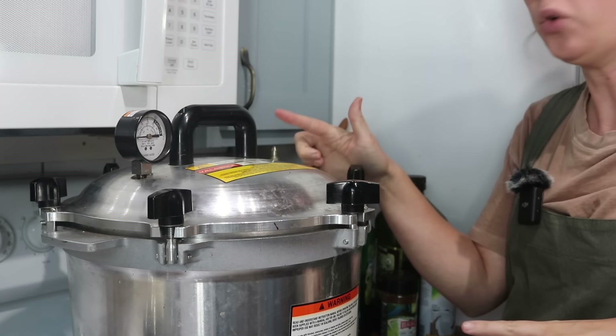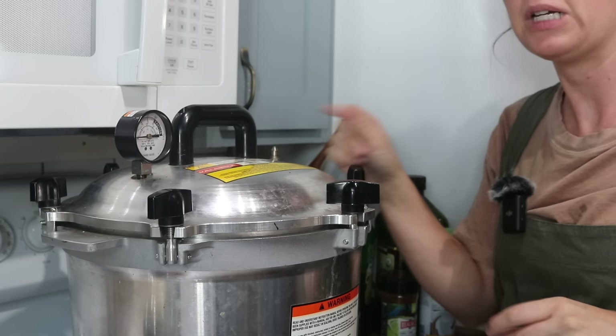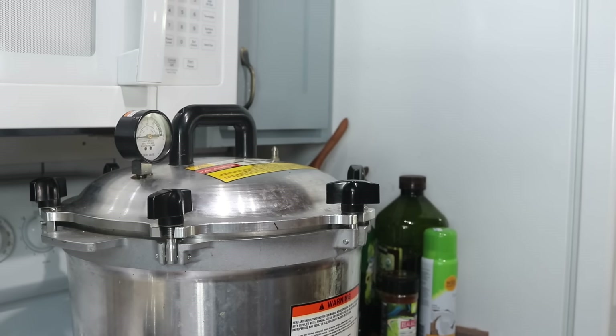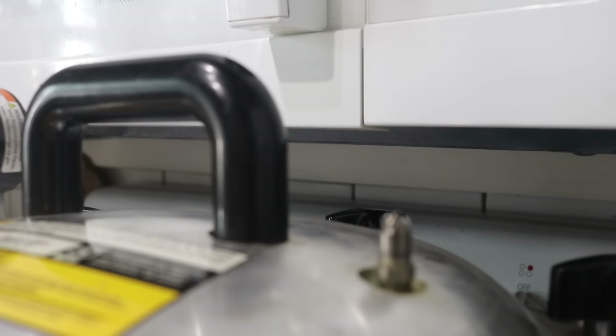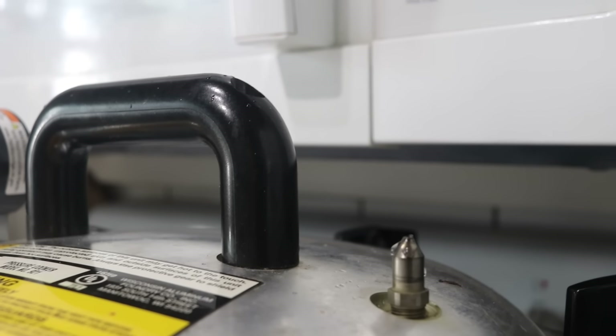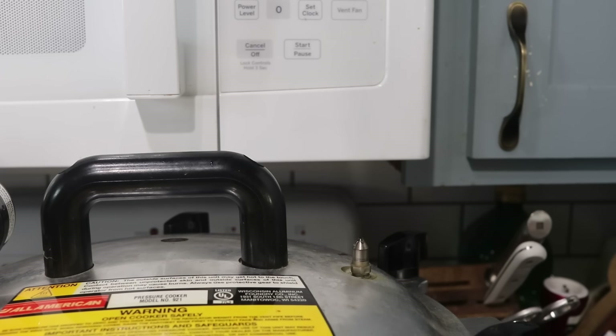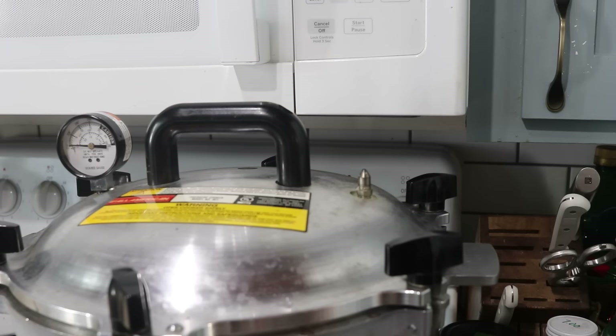Now I'm going to turn this up to high heat and wait until we see a stream of steam coming from this vent. Once we see that steady stream, I'm going to set a timer for 10 minutes — it needs to vent for 10 minutes. Can you see that nice steady stream of steam? You can even hear the difference. Now that we've achieved that, I'm setting my timer for 10 minutes and letting it vent.